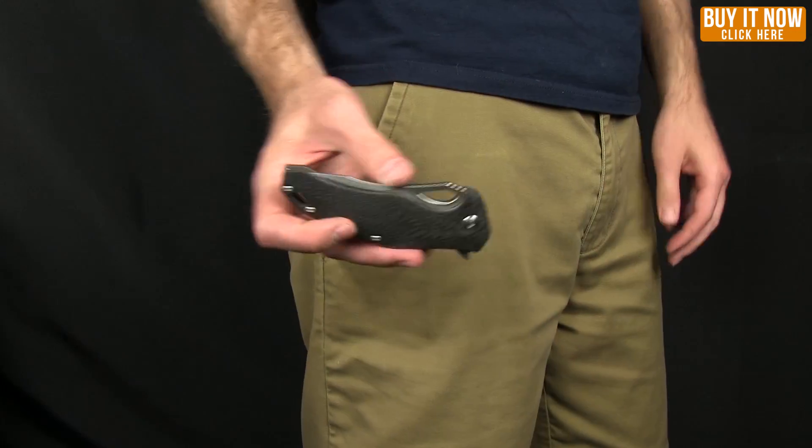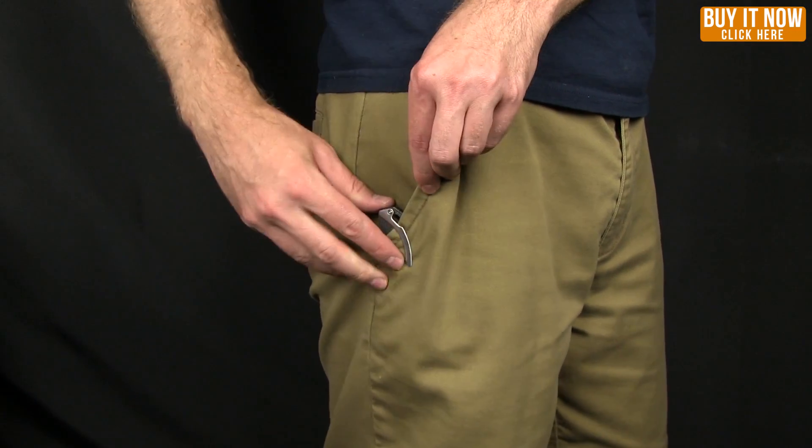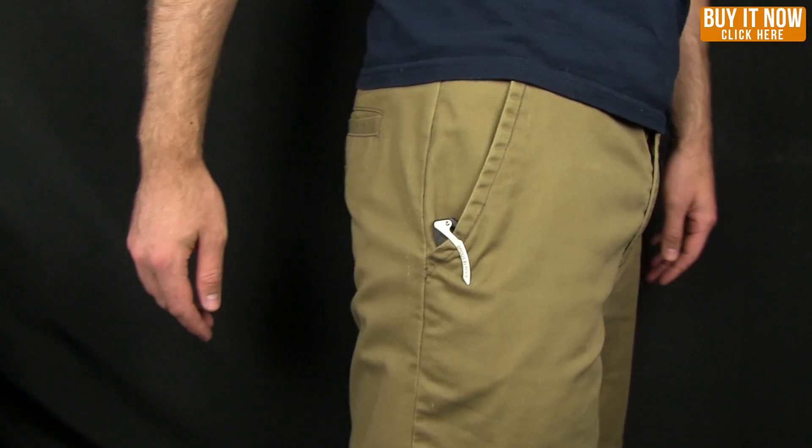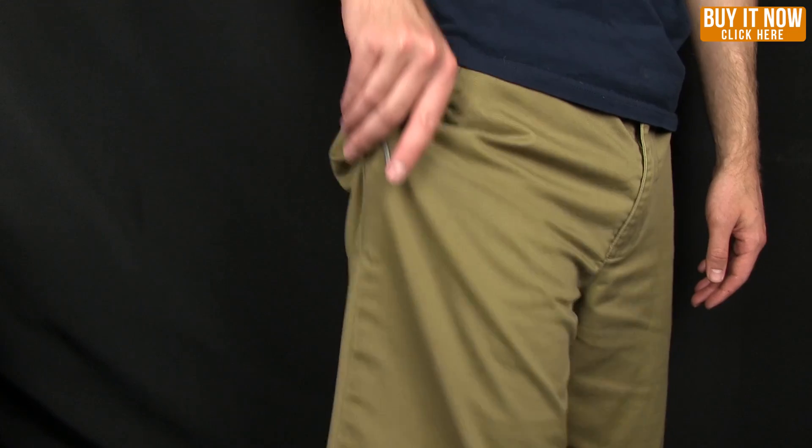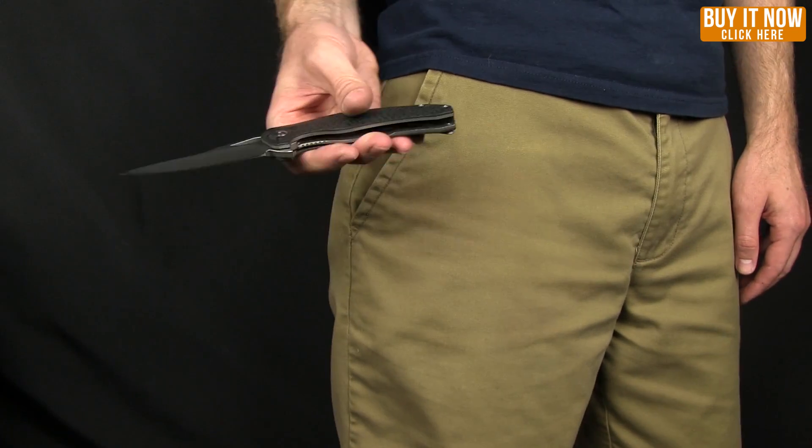Let me get you a shot of that in the pocket. There you go — that's what it looks like when this is riding in your pants.